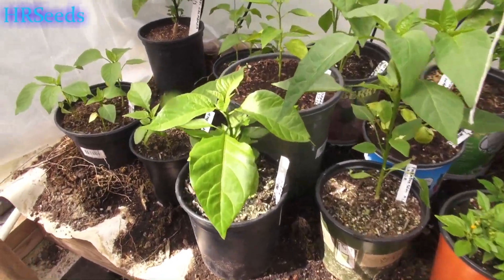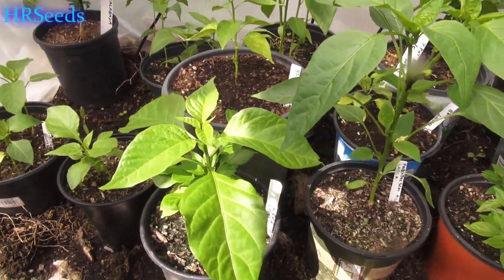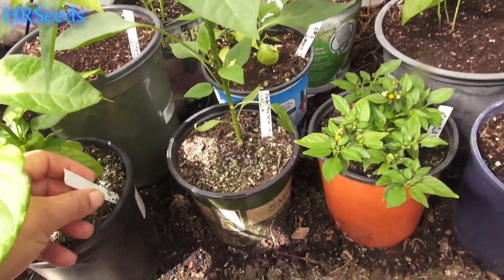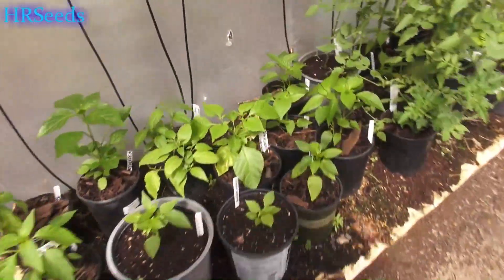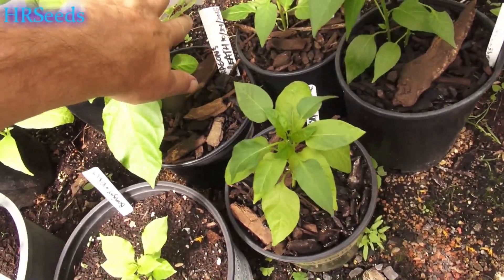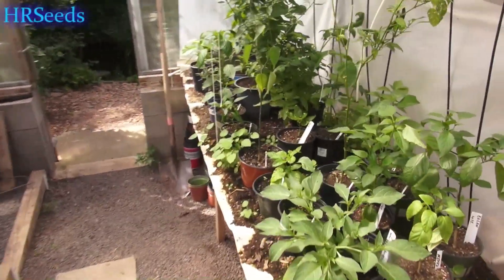I wanted to do a Dragon's Breath update on my Dragon's Breath plant. I started the Dragon's Breath — it should be written down here — 10/24/2018, so I started this at the end of October of last year.